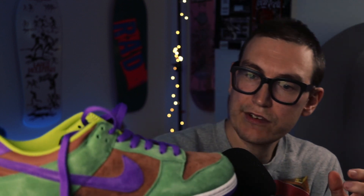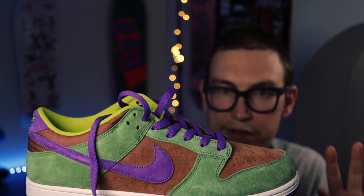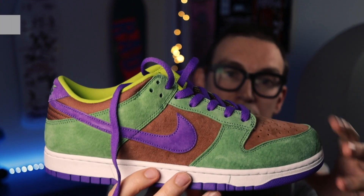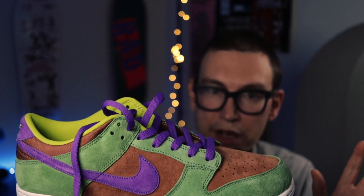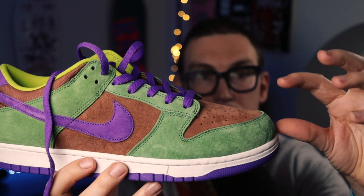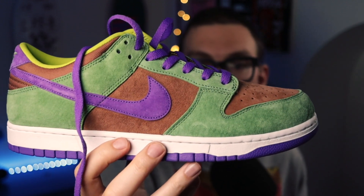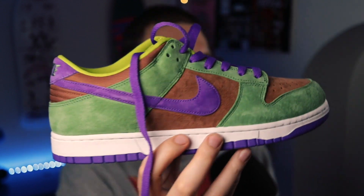And actually, the toe box is really nice — the tooling is ever so slightly different versus an SB dunk now. The toe box is a little bit higher. If you remember I talked about the Medicom Nike SB dunks from a couple of months ago, I talked about the toe box looking a little bit higher. You can see that because on these, which are closer to the original tooling...